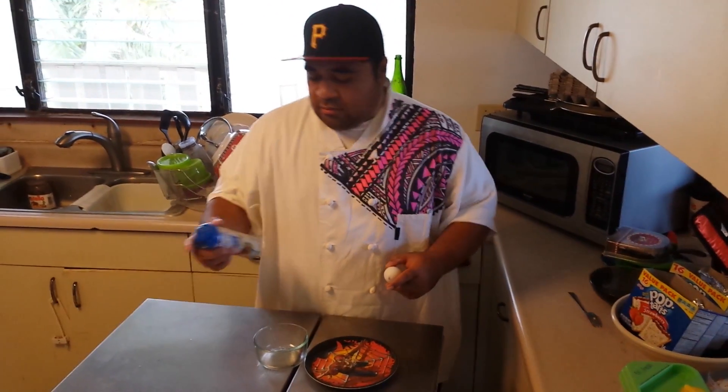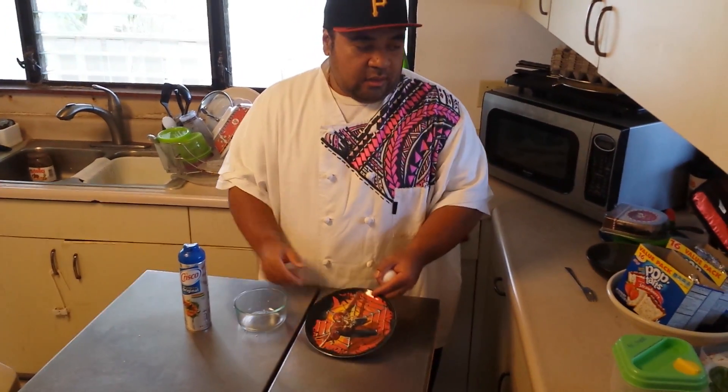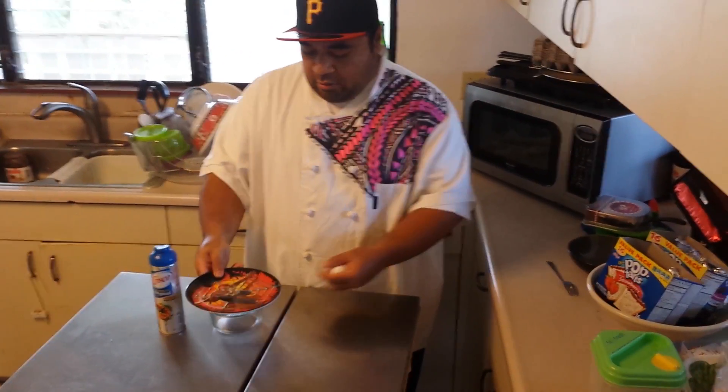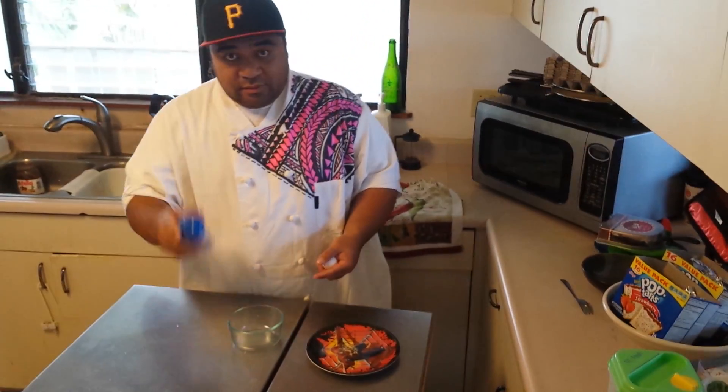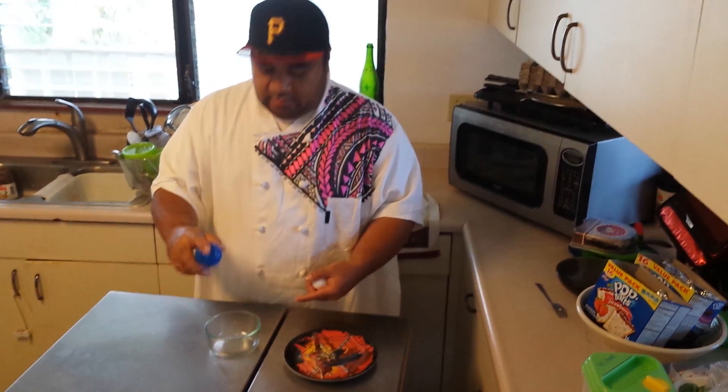All you have to do is spray your bowl. You have to have a bowl and a plate, or anything that can go on top to cover it like this. You don't really need to spray, but just so that it's not sticky at the end, you want to spray it.